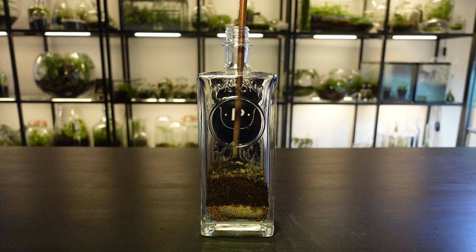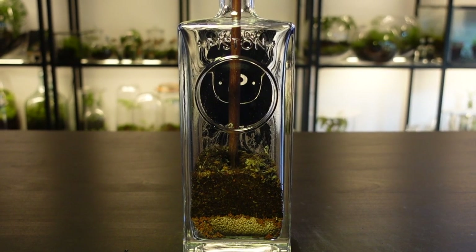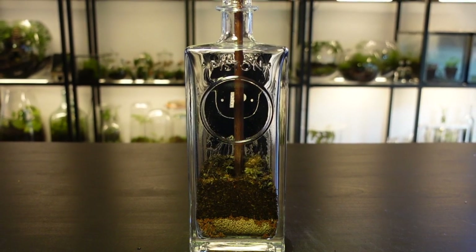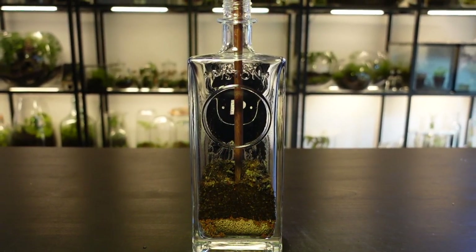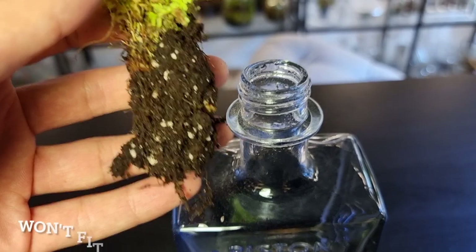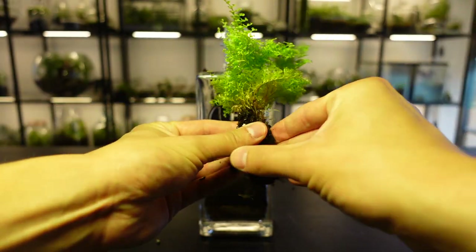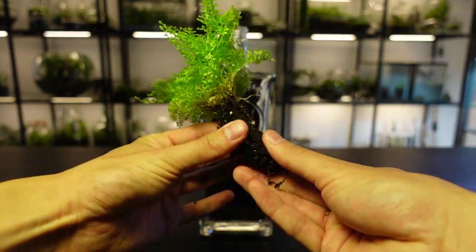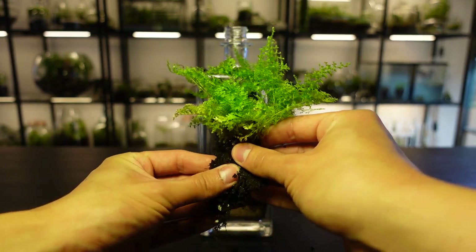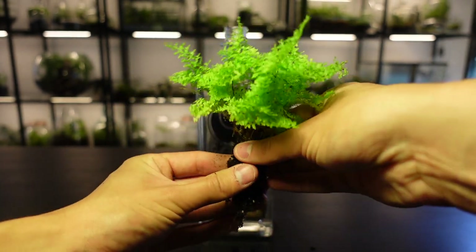Using the chopstick, carefully make a hole in the soil for the plant to fit into. As the opening is small, the root ball will need to be reduced. Do this by carefully removing the excess soil and squeezing the roots into a sausage-like shape so that it can fit through the hole. It may help to dampen the soil before doing this. Do this carefully and slowly.